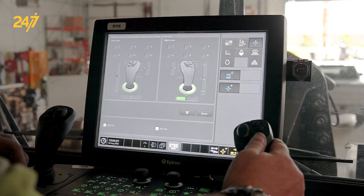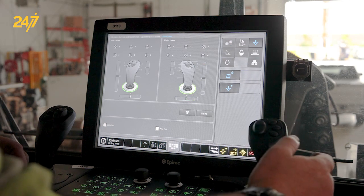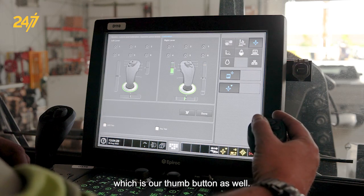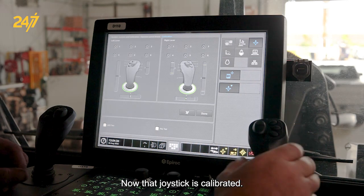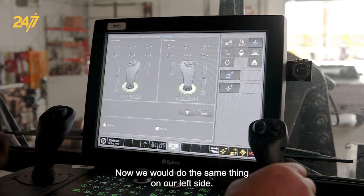Now we would do our left and our right, and then our Z button, which is our thumb button as well. Now that joystick is calibrated. We would do the same thing on our left side.